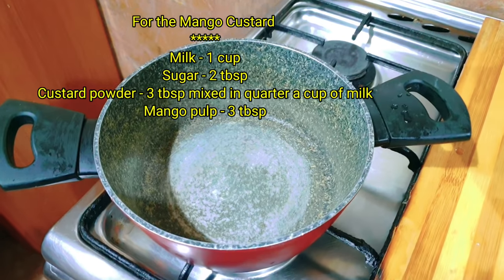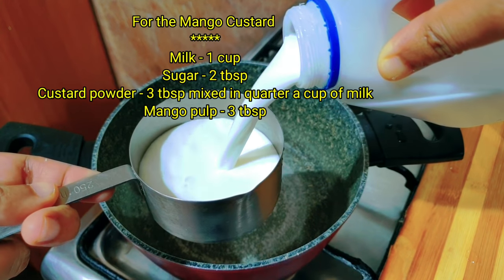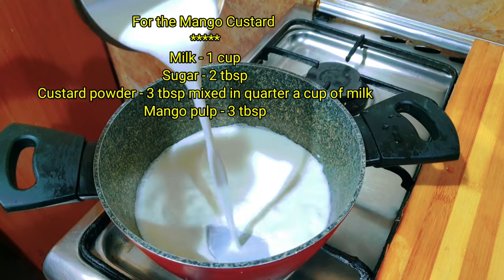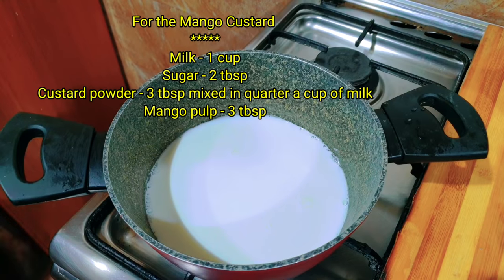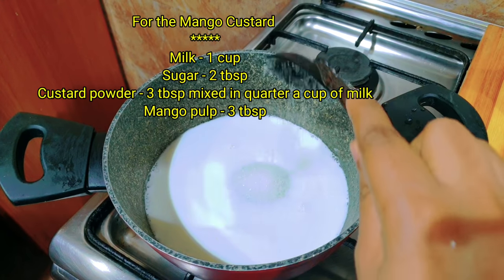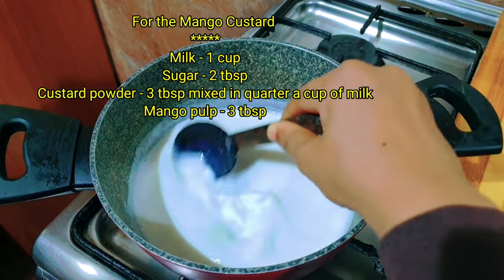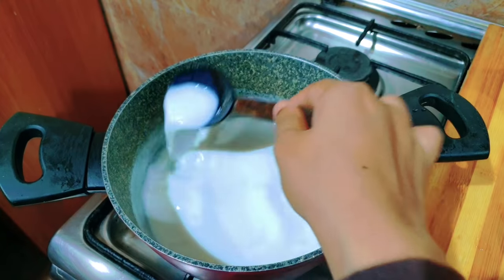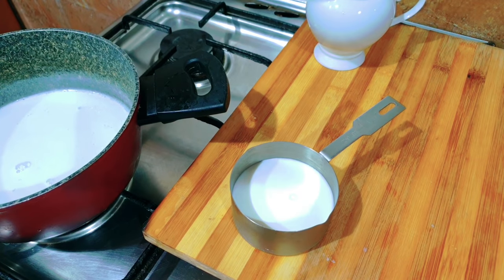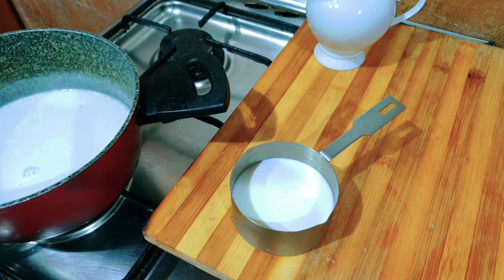Now I am going to add cream — whipping cream and custard cream. I am going to add a cup of sugar and 2 tablespoons of sugar. This cream is very good.